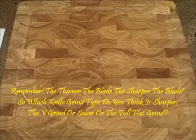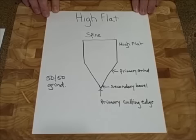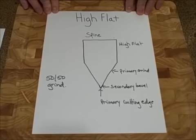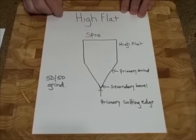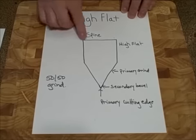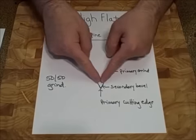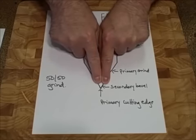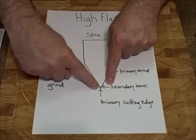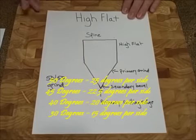There's another knife type you'll see on some of the older knives — some older Dexter Russell knives. It's called the high flat grind. This looks somewhat like a V grind or a saber, but it's not. You have your spine, then your high flat, which mimics the flat of the full flat grind style. Then you have a total flat grind — your primary grind to a secondary bevel. That secondary bevel is sharpened at a 50-50 differential — 25 on each side, 20 on each side, 22.5 on each side, or 15 on each side — equal degrees on each side.